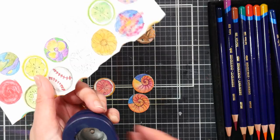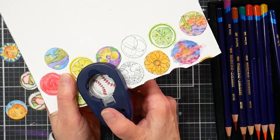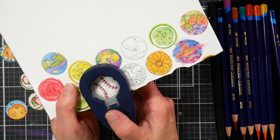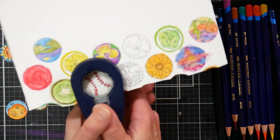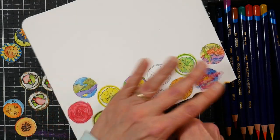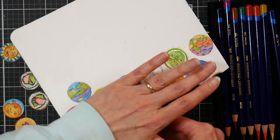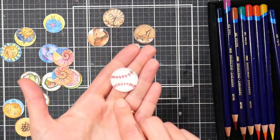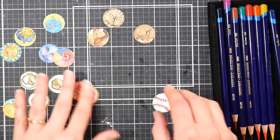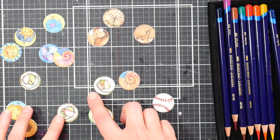Once your circles are dry you can cut them out. You can do that with scissors, with dies, or using a paper punch like I'm using here. You want to use a one-inch paper punch, and I recommend using it upside down so you can see through the window to make sure it's lined up — otherwise it would be difficult to figure out exactly where to punch. But scissors will work just as well if you don't have a punch.